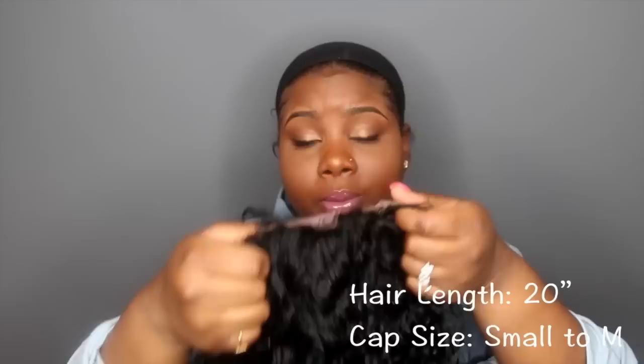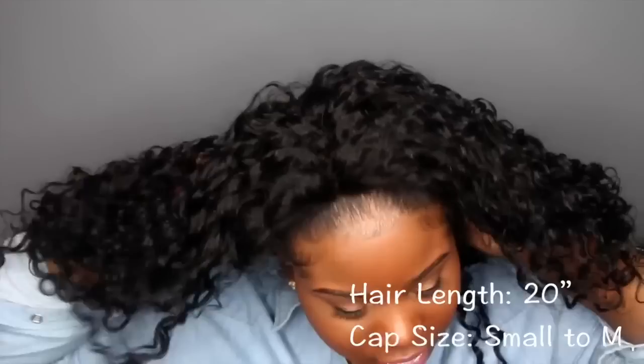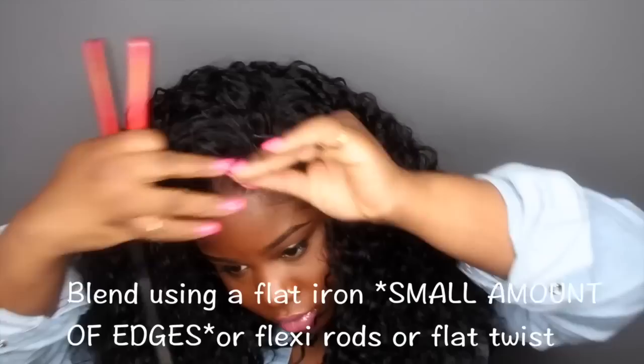I just have my hair back and I have on a stocking cap. I think that's pretty much it as far as the blending goes. As you guys can see, this unit is beautiful — it's so full and just so pretty. The curls are amazing, the luster is amazing. I really like this lace and it just looks really natural.